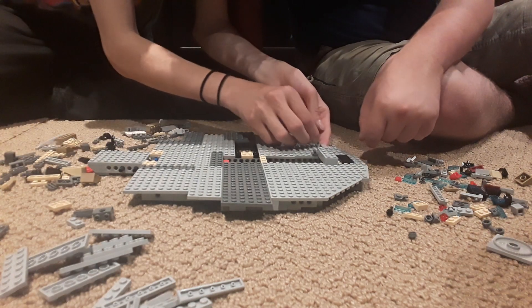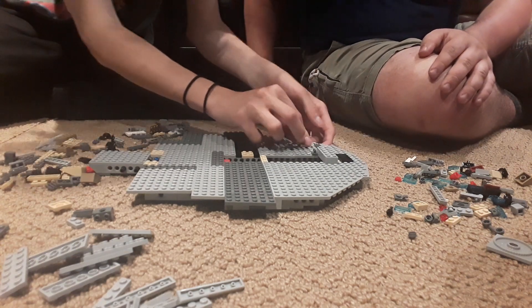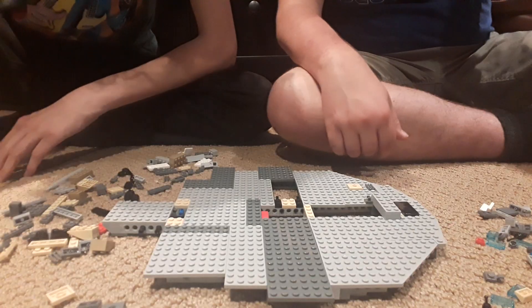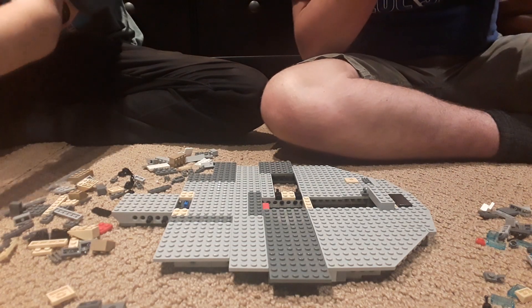I'm getting back into the Lego swing of things. We only need one at this time. There we go — fantastic! Let's lift it up a little bit so you can see what we're doing.